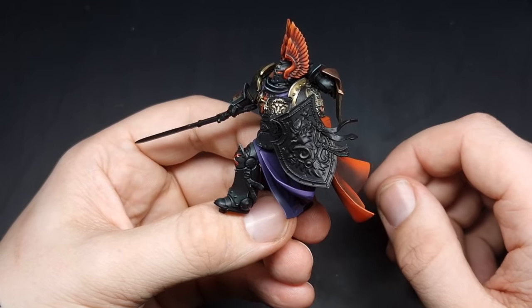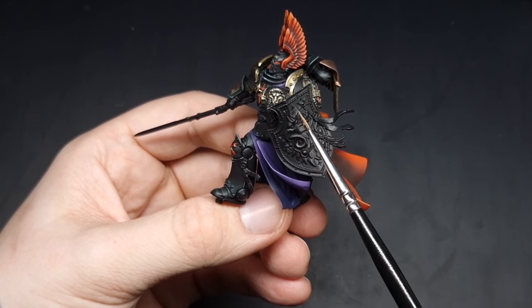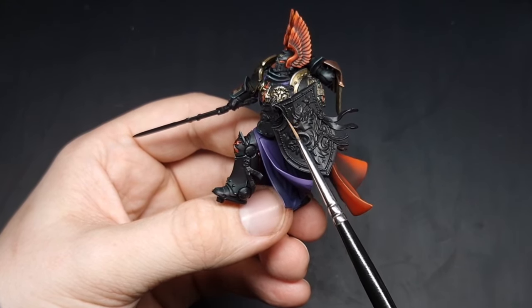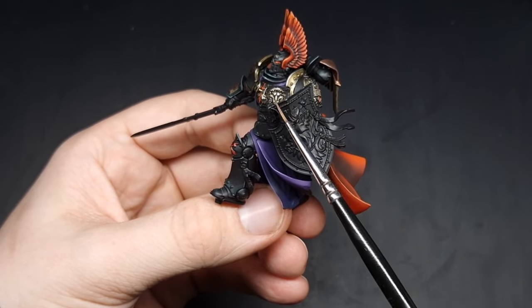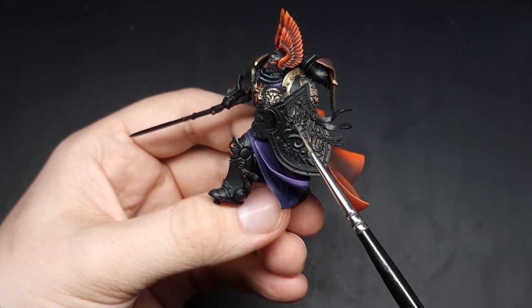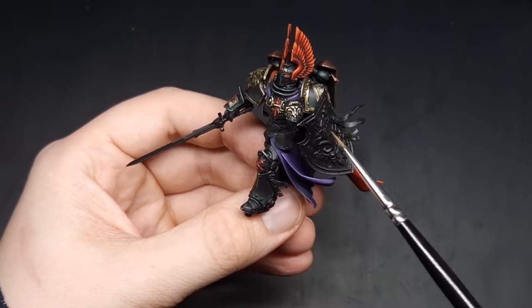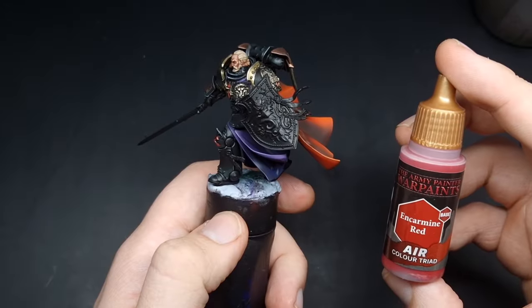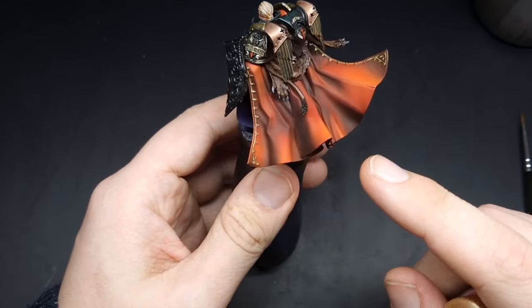The background of the shield is going to be a nice dark red. The filigree is going to be cold gold and then the actual outer part of the shield and the griffon are going to be more of a warm gold, so that we have a bit of contrast compared to all of the cold gold that is actually on the model.